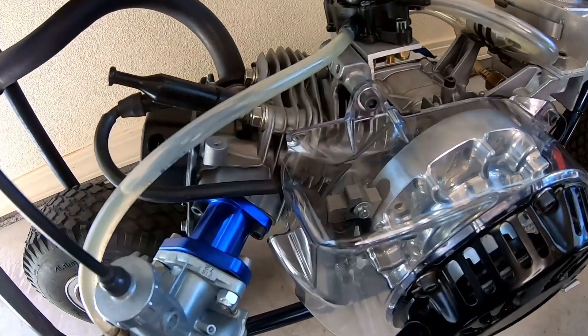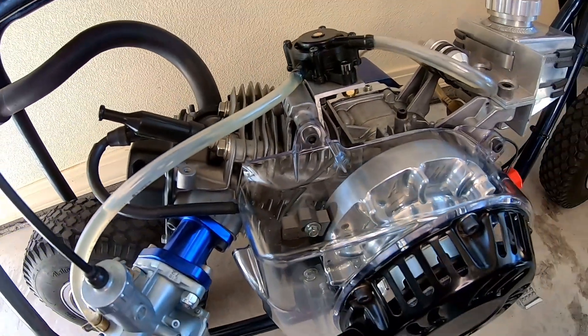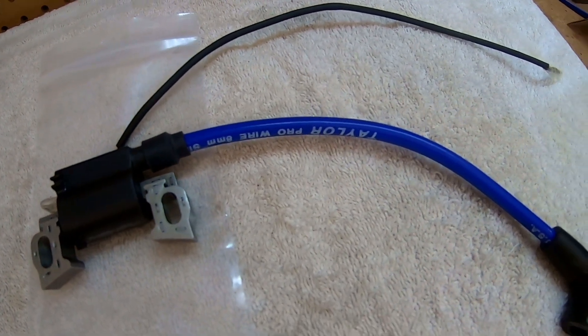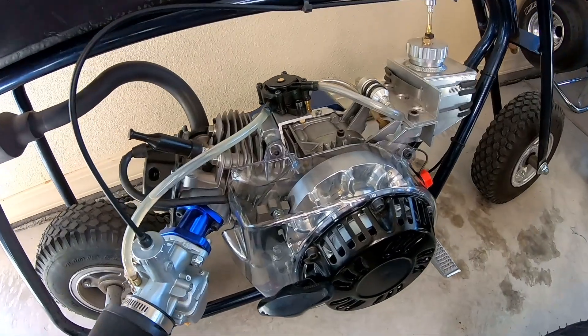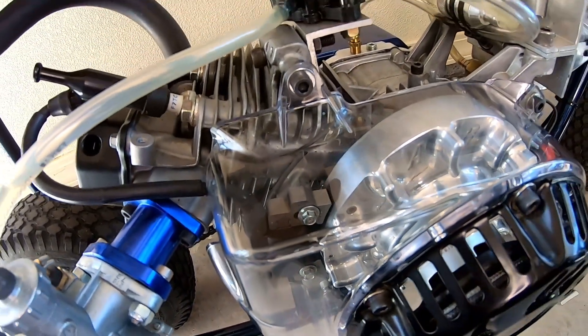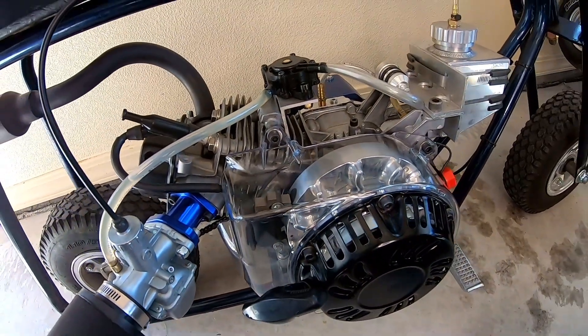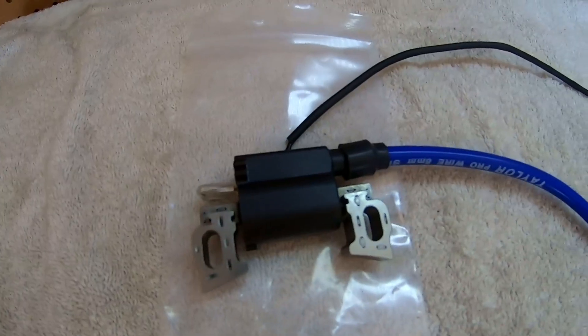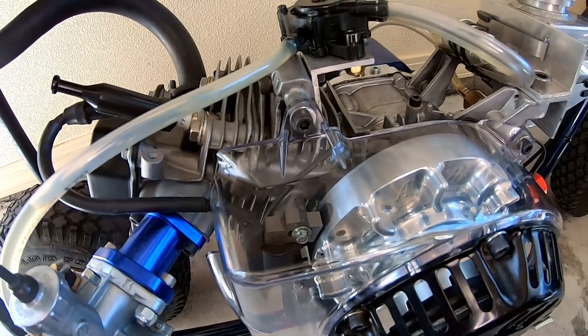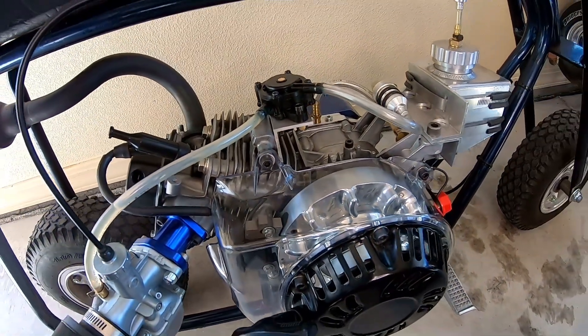On these small engines like a Predator, there's a resistor in the spark plug wire boot on the coil that can retard timing a couple degrees after you start getting up there in the RPM range, maybe three or four thousand RPM. To solve that problem, I picked up this high-performance coil and wire without the resistor. I'm going to take this bike out for zero-to-30 and top speed runs with the stock coil, then swap it for the performance coil and see if a couple degrees of timing makes any noticeable difference on a minibike.